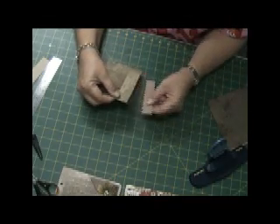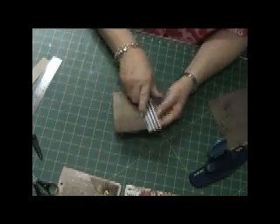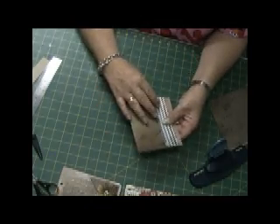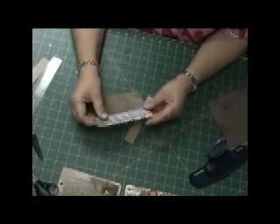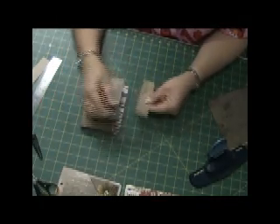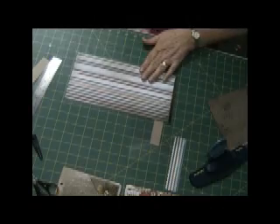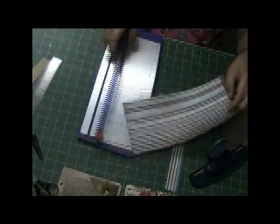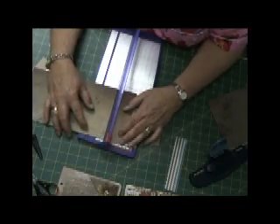I still don't know what I'm going to do with it or how I'm going to incorporate it. Now I've gone back and I'm rescoring where it should have been scored in the first place.